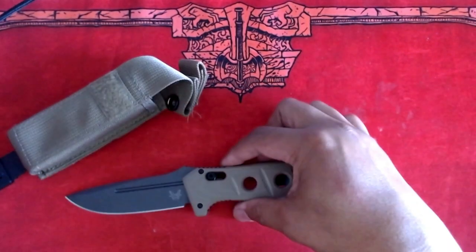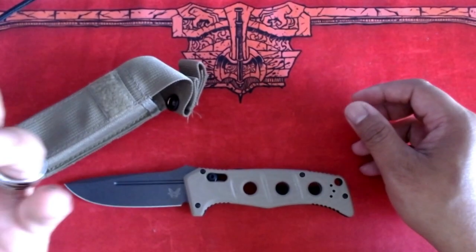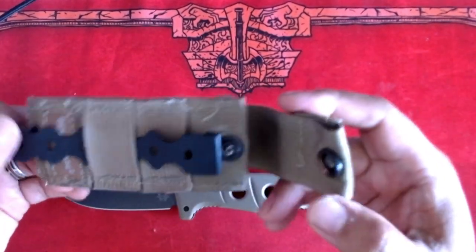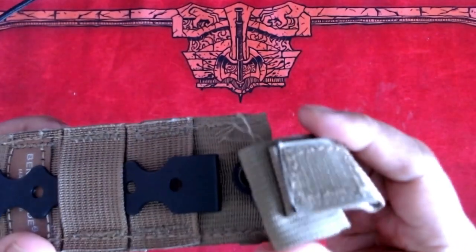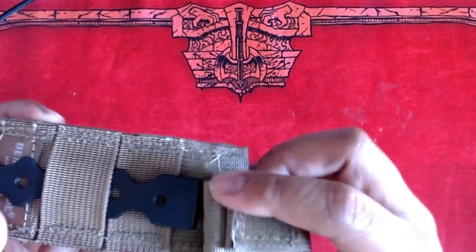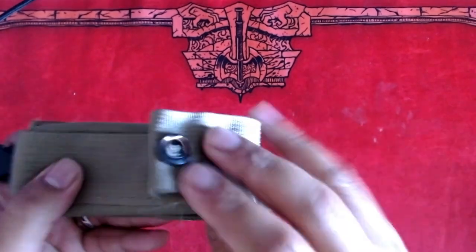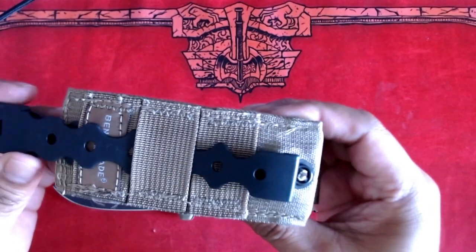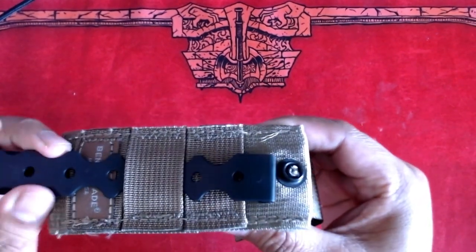The features of this knife do not only end here. The clip is reversible and helps keep the knife in your pocket. It also has a ballistic nylon sheath that you could use in the field. It has a quick button where you can lock things in, and a piece of Velcro to keep it open. On the side of the sheath, it comes with a MOLLE accessory for all your MOLLE kits.